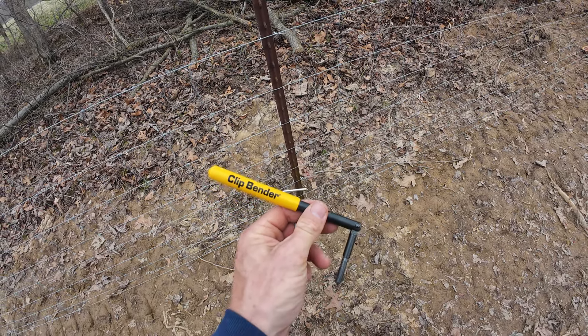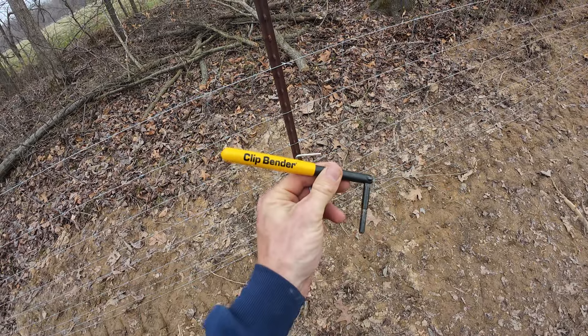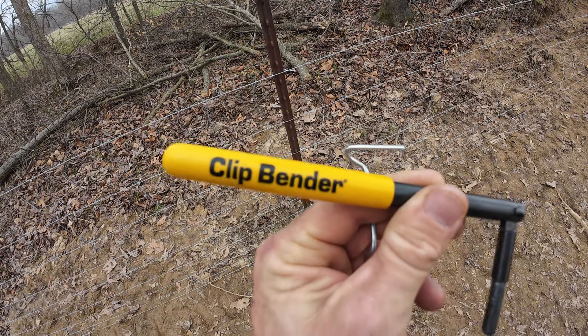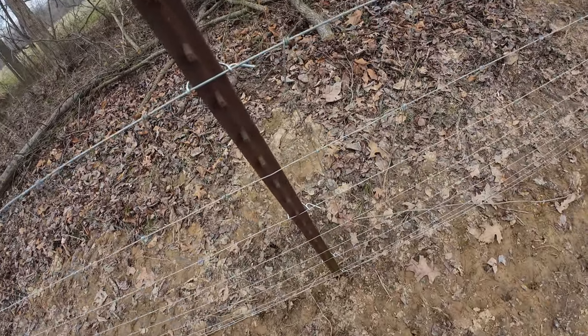Another day and another fencing project. Check out this awesome tool. I'm probably the last person in the world that found out about this. Everybody else probably already knows, but if you don't, let me show this to you. It's so cool.